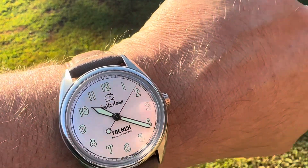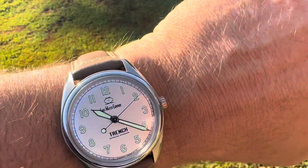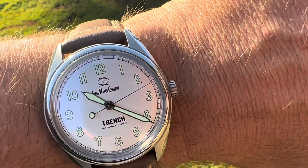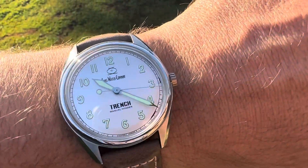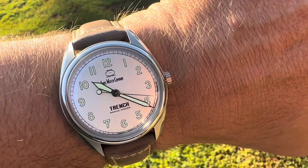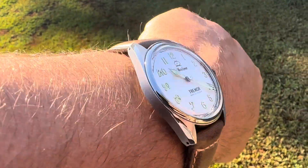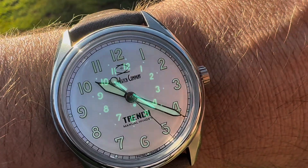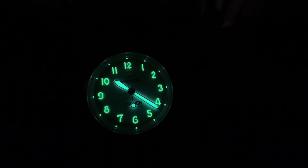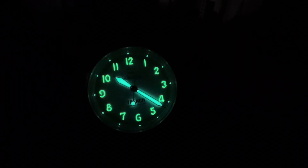On my just-under seven-and-a-half-inch wrist it actually fits really nicely and looks good. I mean, 40 millimeters is kind of my sweet spot, but 38 is nice as well. I think it fits really nice and it's good looking. Let's do a lume shot of that Trench — super bright lume. Looks great.